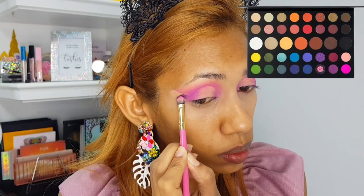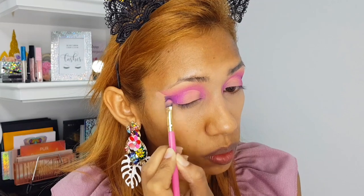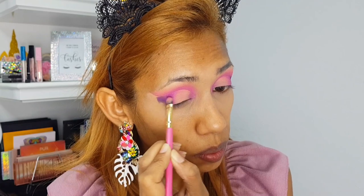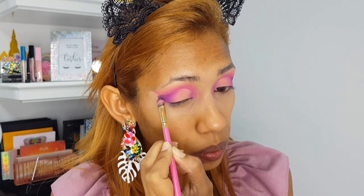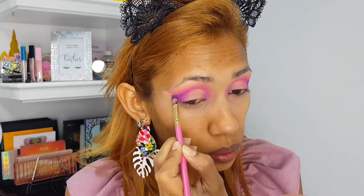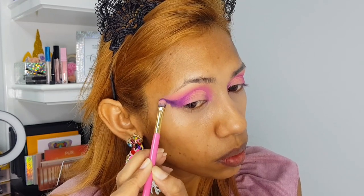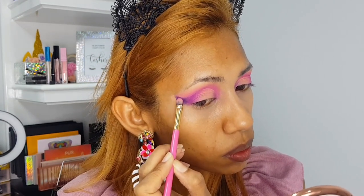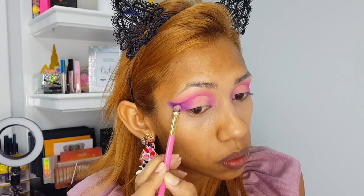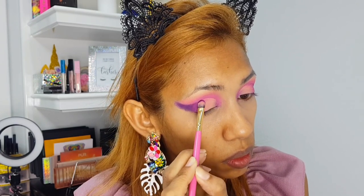Now I'm going in with that dark purple shade for what I'm going to call my shadow wing. I'm basically blending that in with Custard and creating a wing using this dark purple eyeshadow. I'm taking my time and patting that color in to make sure I do it evenly.